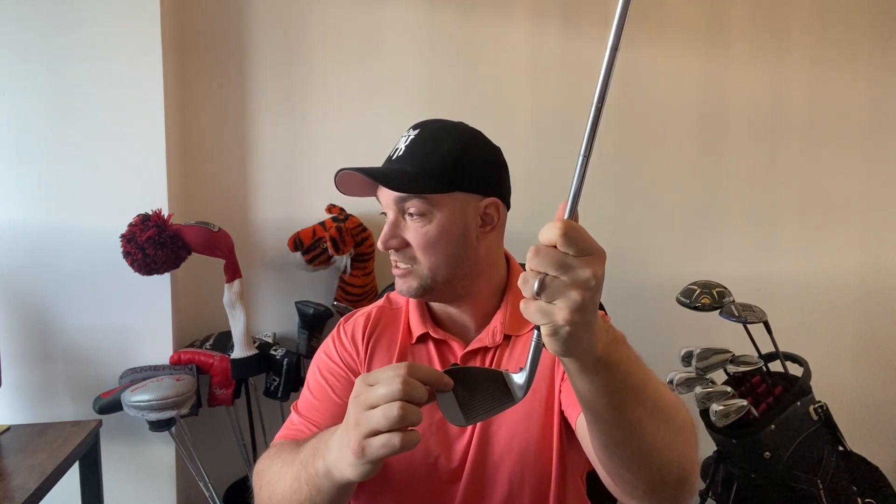On top of that, you have sharper, deeper, and narrower raw ZTP grooves compared to the original mill grind, combined with laser etching in between each groove for a more aggressive face. The idea is to give more grip and more control so the ball really bites and you get the spin level you need.